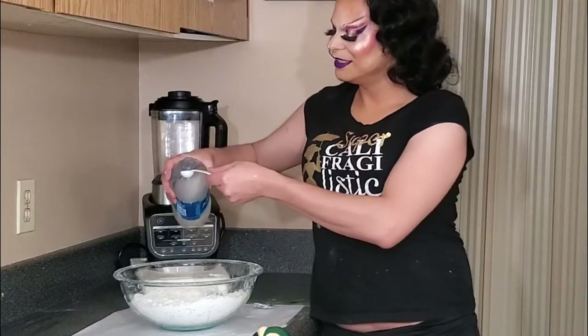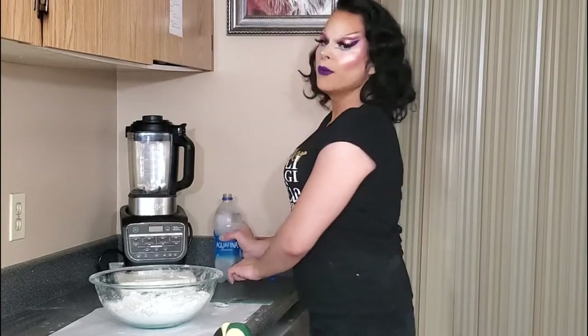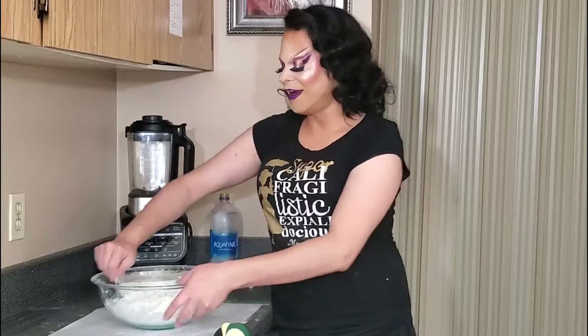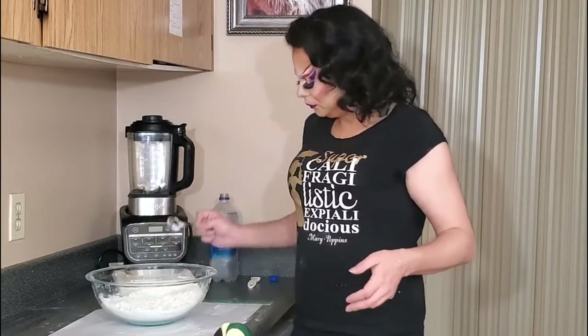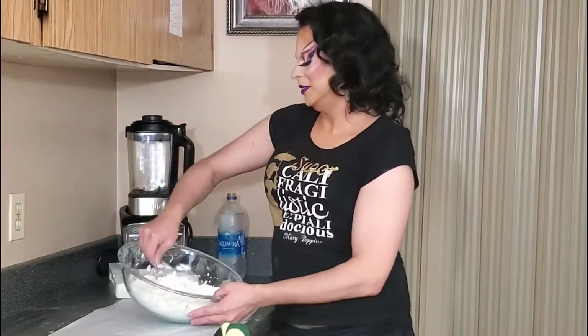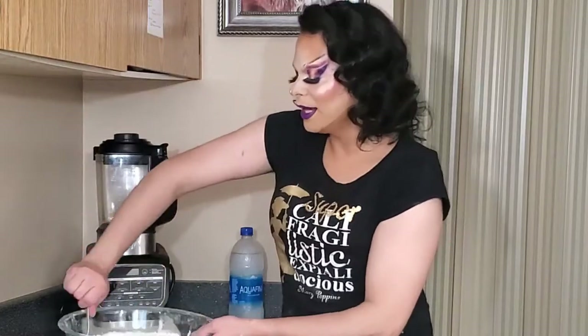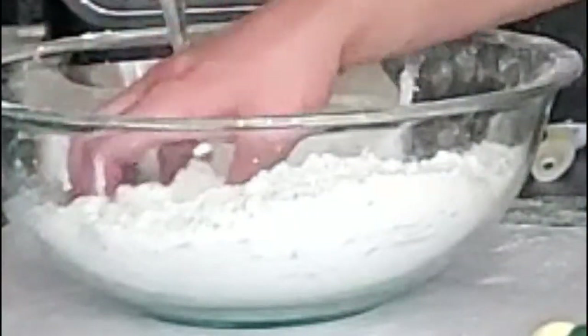Third teaspoon — we're almost there, I think about three more. Adding teaspoons five and six just for good measure. Last one. Working from the sides, making sure it was hydrated. You can see larger clumps are beginning to form. Now do the squeeze test — once it's hydrated it will stay together in one little bundle, and when you shake it it doesn't crumble into sand. That's exactly what you're looking for.